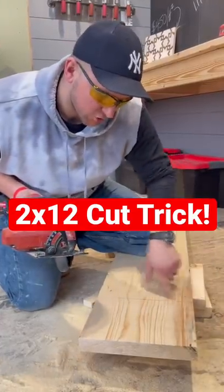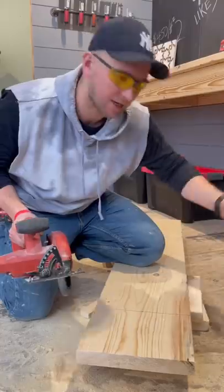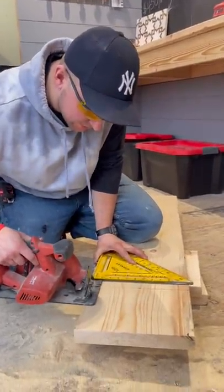All right, so I got to make this long 2x12 cut with my skill saw. It's kind of hard to have a nice straight cut. So what you're going to do is use a big square like this, line it up right where it needs to be.